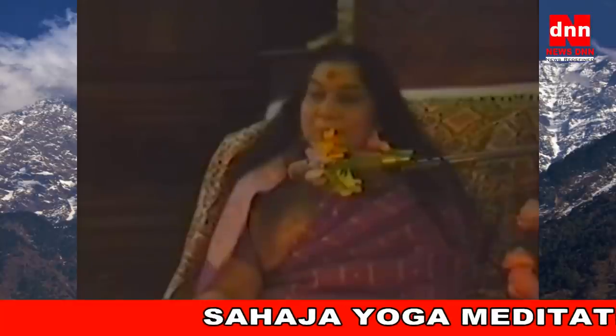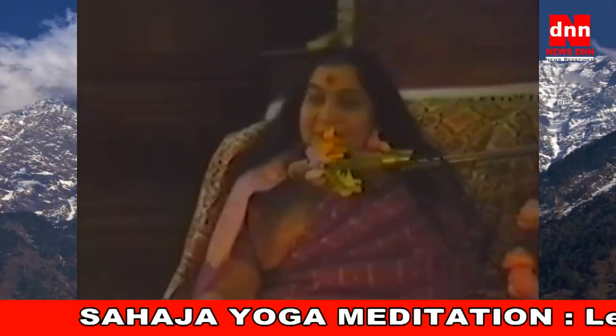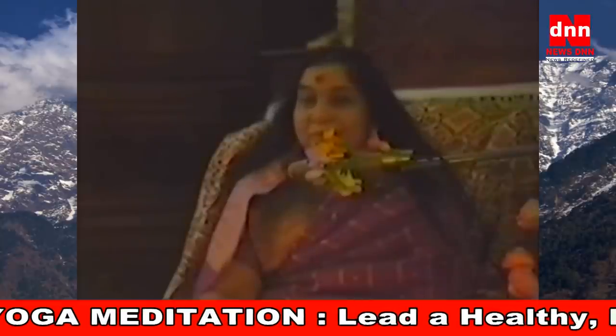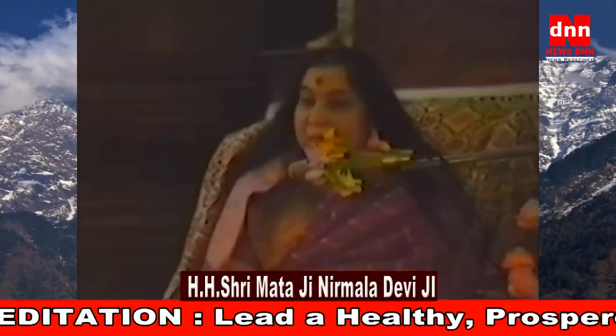It is so wonderful for your Mother to see so many beautiful Sahaja Yogis assembled together on this day of Sahasrara.